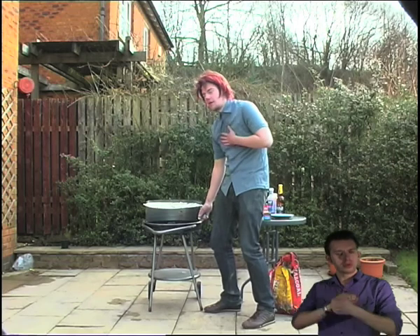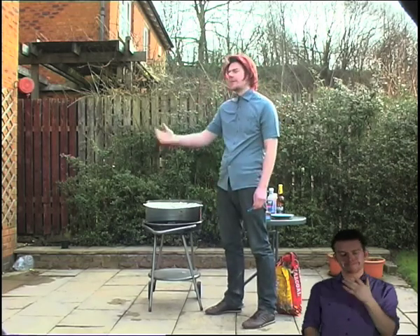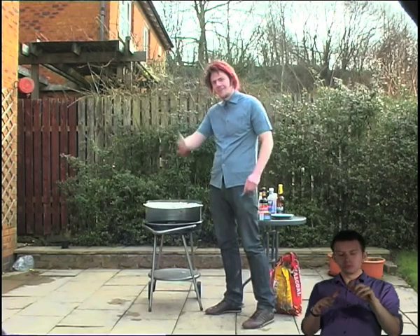Whoa, whoa, whoa! Steady on now, hold your horses. You must make sure you have a bucket of water next to your barbecue at all times, just in case.